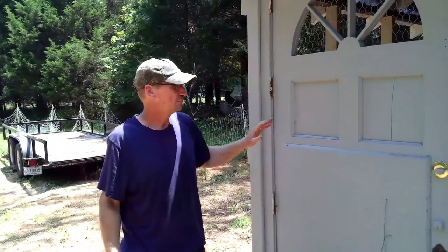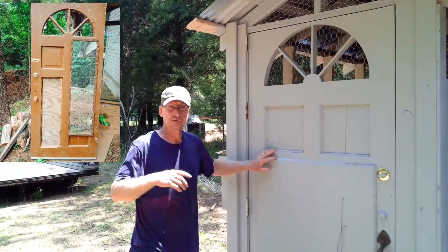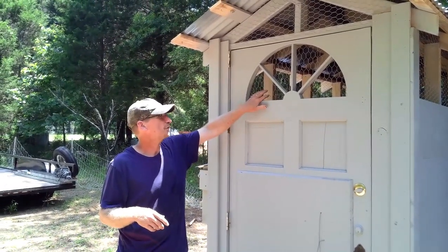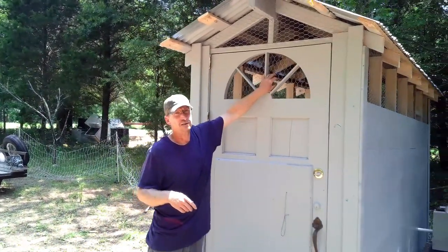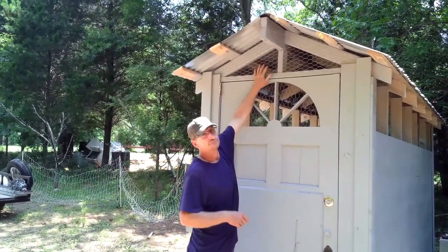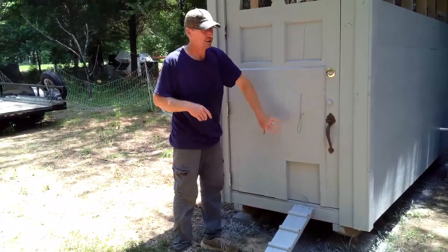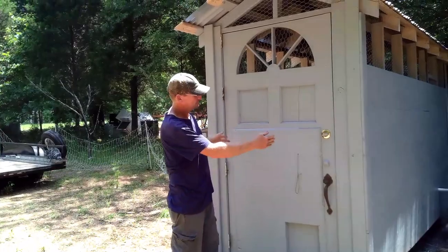Right here in the front — we'll start off with this — it was a door we recycled off of our going-to-be shop later because it was all messed up and the glass was broken. So we just took out the glass, put chicken wire behind it to give some nice airflow, and then in the peak up here we did the same thing with the chicken wire. I just cut the door to fit in the spot.